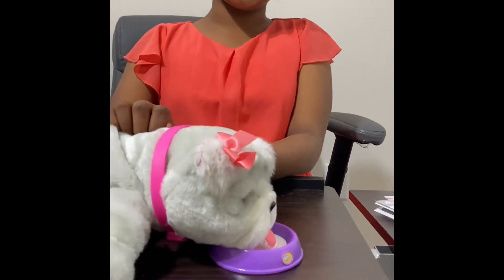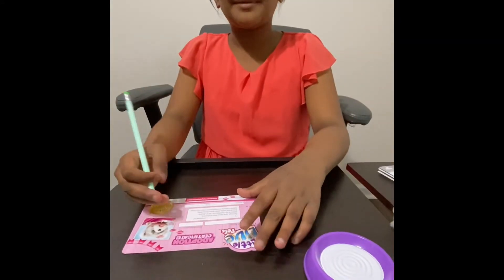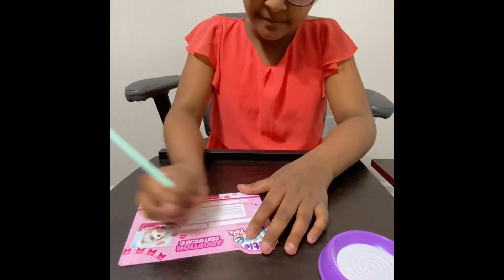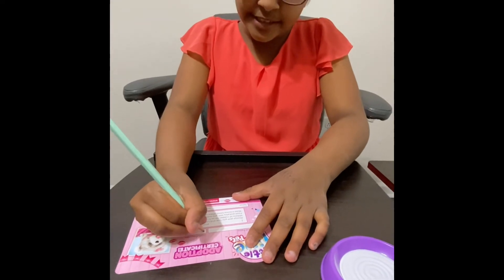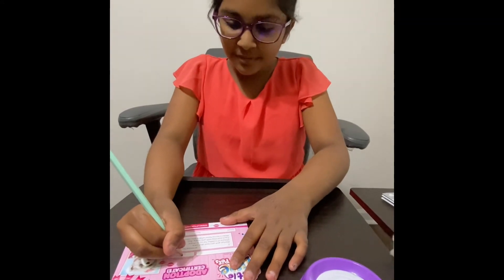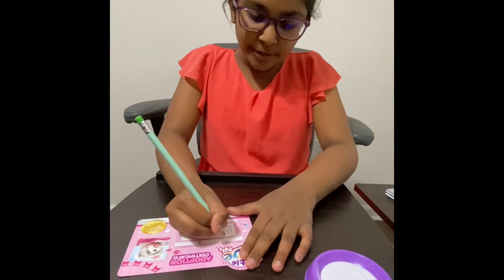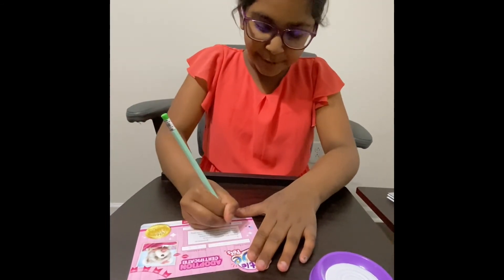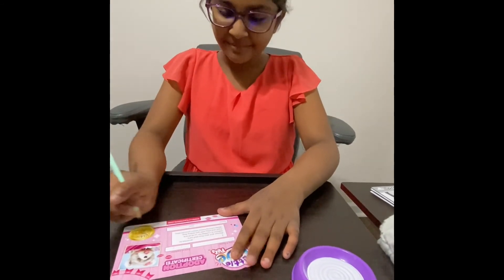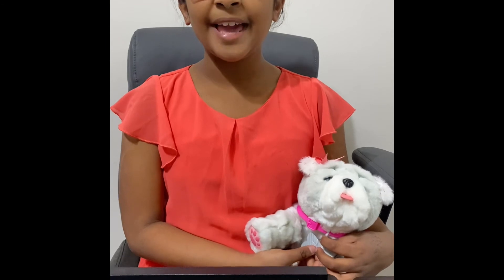If you put the puppy near its water bowl, you can pretend like it starts drinking water and licking. I'm going to fill out my adoption certificate. My puppy will be named Bella, and today is the 3rd of April 2021. And now I'm going to put my name in the blank, sign it, and date it again. And now my adoption certificate is complete. And that's the Little Alive Pets Bella, my kissing puppy toy.